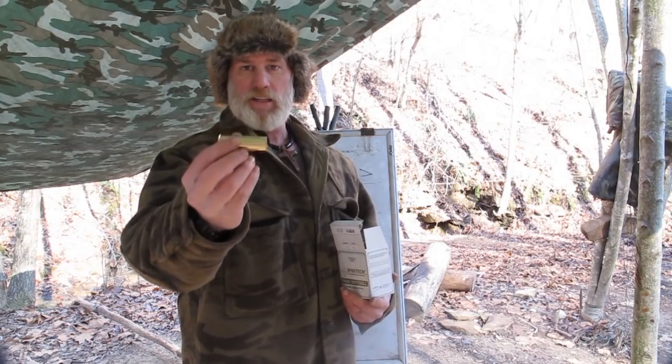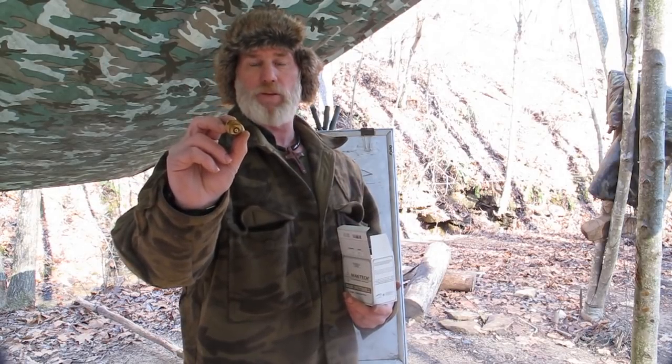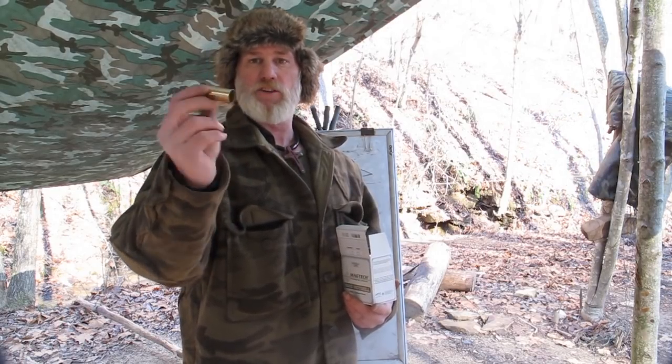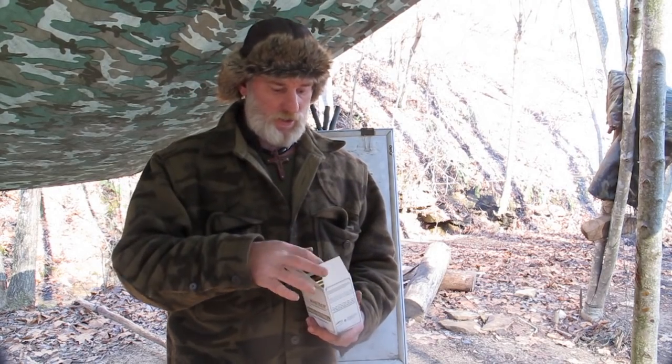We're going to load one of these up in the field right here. We're going to seal it with tallow instead of beeswax, which is something you could have a lot of in the field potentially if you killed a deer. We're going to shoot this at a tin can out of a 12 gauge and show you how she works. These should be reusable for a long, long time — 24 of these shells to last you almost indefinitely.